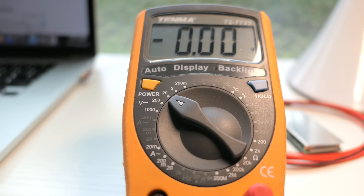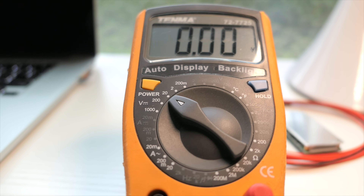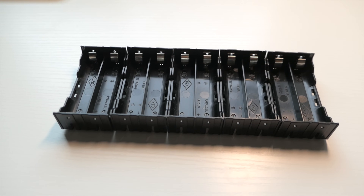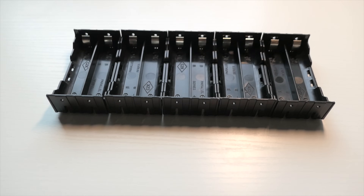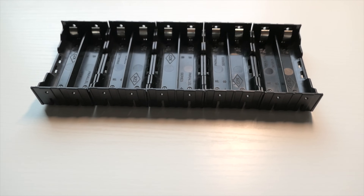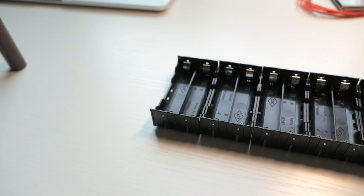Whenever I get new batteries I always want to check — make sure they're all at the right voltages or close to the same. I'm going to check all 10 of them. Our first one is at 3.5, so it's kind of low. All the batteries are equal, which is a good sign. Let's start talking about how to build a battery.